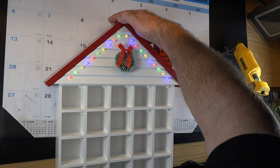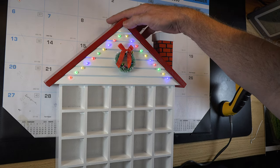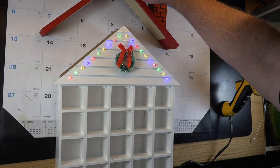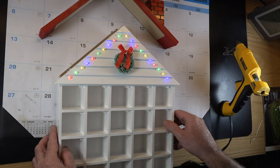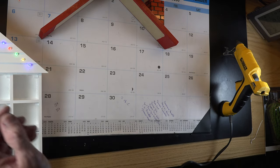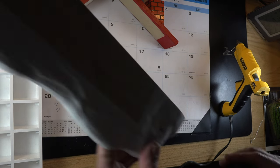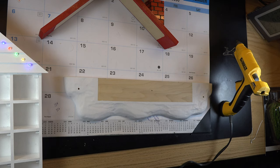Isn't that awesome? That is just spectacular. Now that we have our lights, I'm going to glue the wreath on. I also want to draw your attention to the base — I've drilled two holes on either side, one on either side of our house.